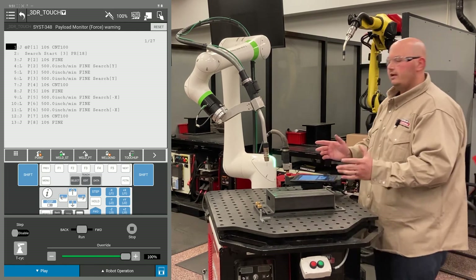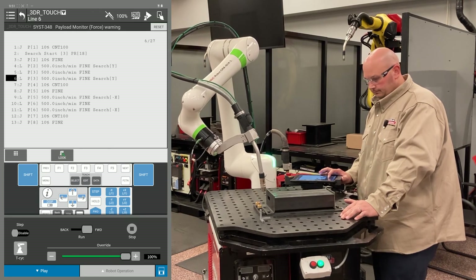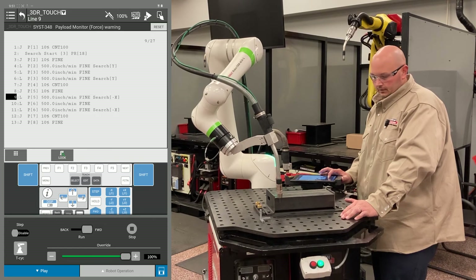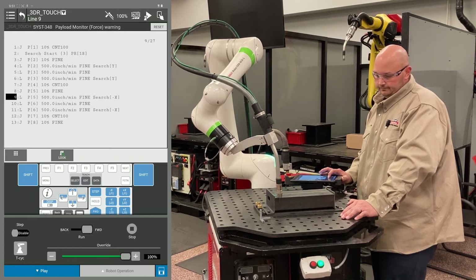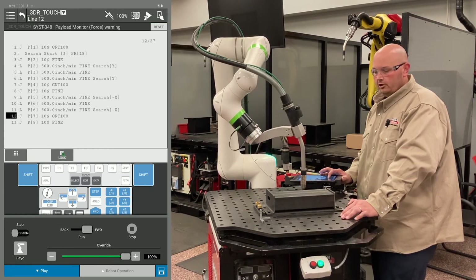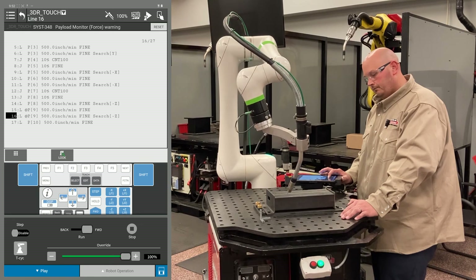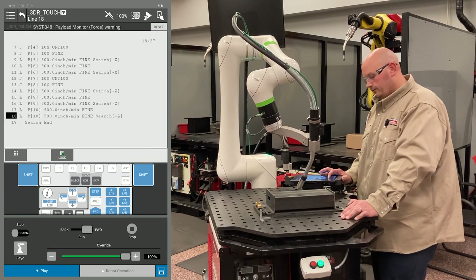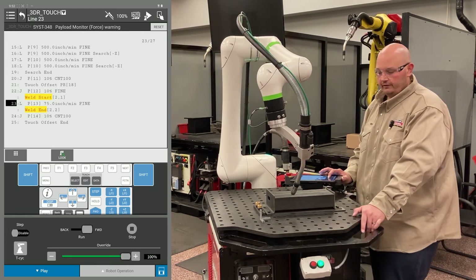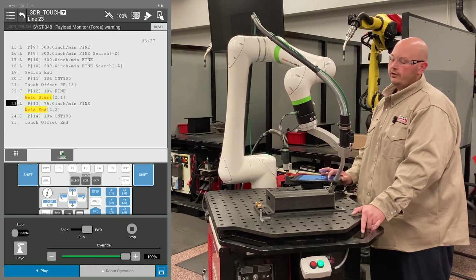Now try not to over-rotate the part — you've got to keep in mind your program points for your touch. We did our two Y's, now we're going to go ahead and do our two X's, and then the third and final Z. Now the robot's going to run down the path, applying the offset from the 3D and rotate touch. This is how you set up and execute a 3D rotation with a FANUC Cobot.